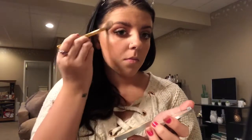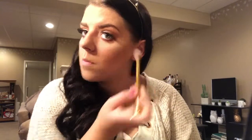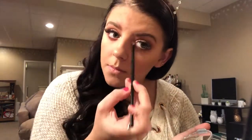Now I'm going in with my Mary Luminizer highlight by the Balm Cosmetics and applying that in all the normal highlight places, including my nose and my upper lip. Then I'm taking that same highlight and applying it to the inner corners of my eyes with a smaller brush, and I'm also going to highlight underneath my brow bone.